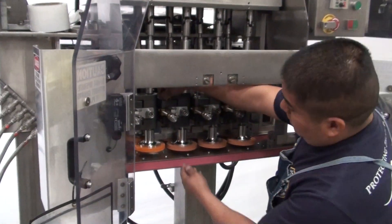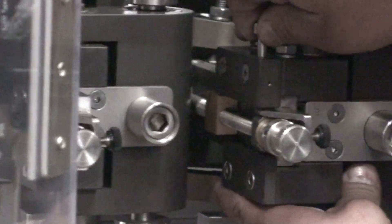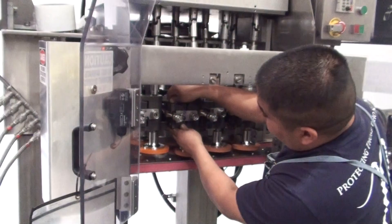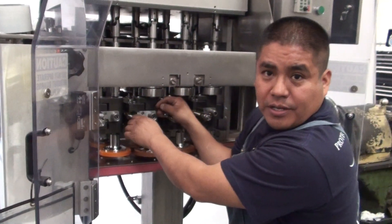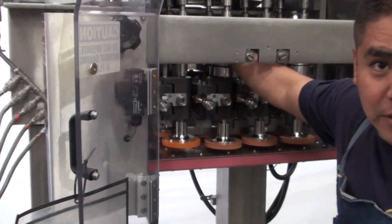First, you need to make sure that this pin is engaged, otherwise it might be off-center and then you might be moving your equipment without moving one of them. You have to check both sides, front and back.